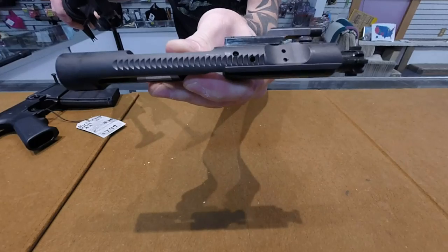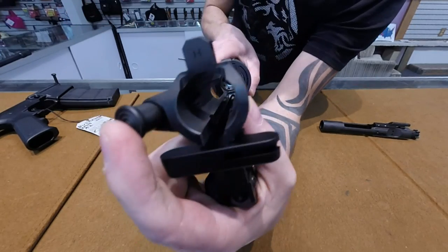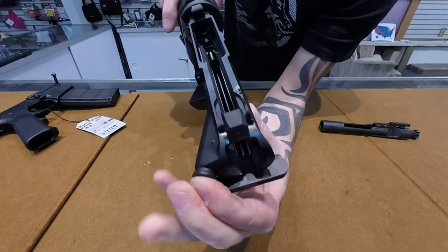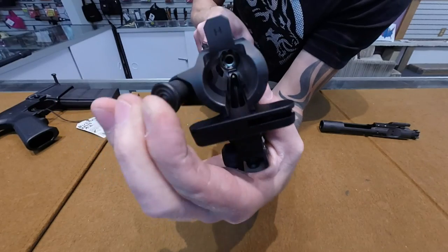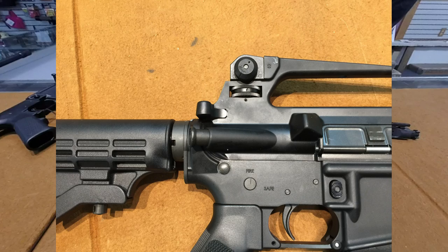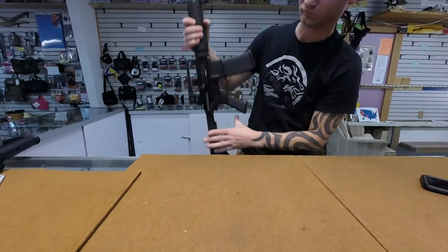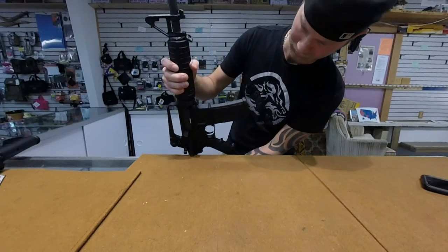Plus you have the mass of the buffer and the bolt carrier in forward motion, which is drastically going to increase the amount of work it's accomplishing. If you have to use your forward assist, this is how you're going to do it: apply your hand firmly on the handguard and firmly on the buffer tube, find something solid, and slam it against there.